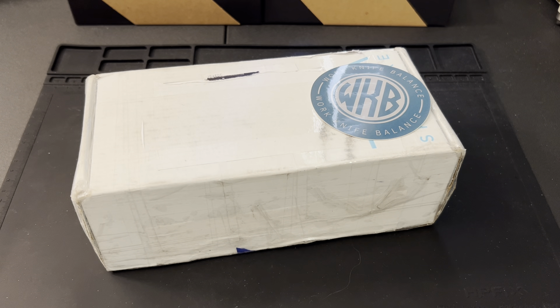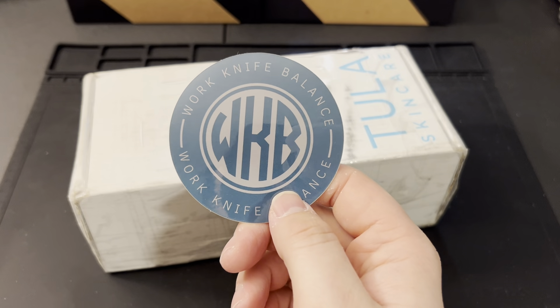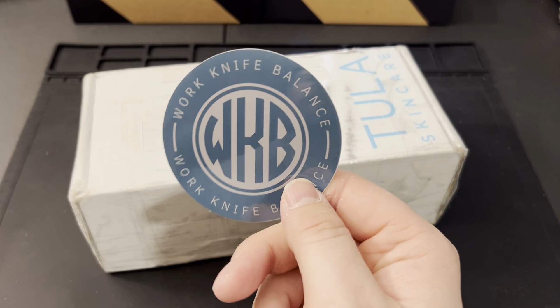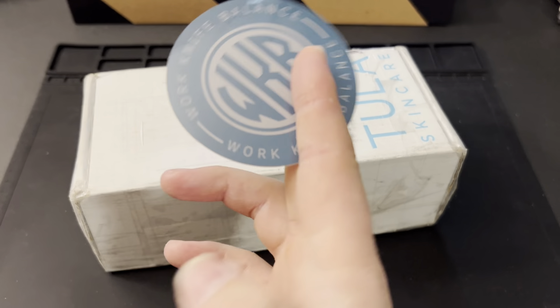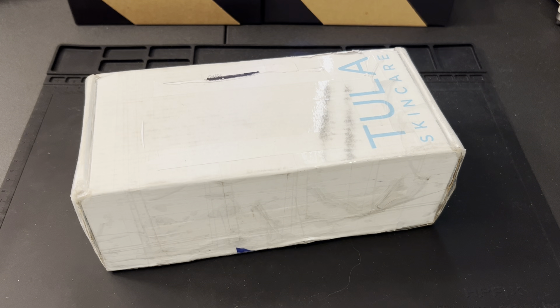Before we get too far into this, I want to say thank you to anybody who's already liked and subscribed. If you haven't, feel free to hit that subscribe button down below or the little logo in the corner. Hit the bell so you know when we put out new videos. You can also head over to Instagram and follow us at Work Knife Balance 939.